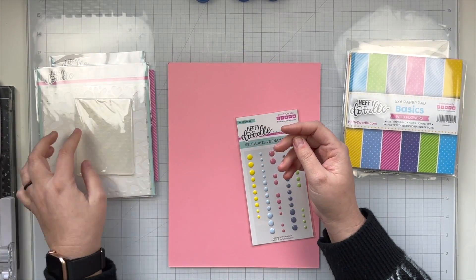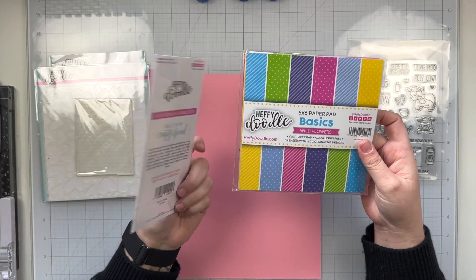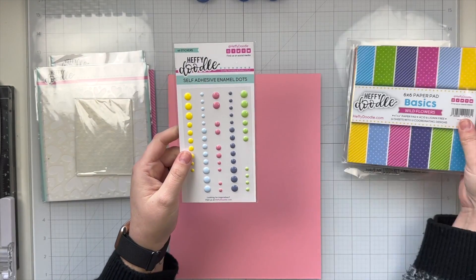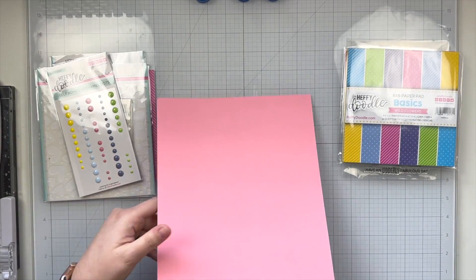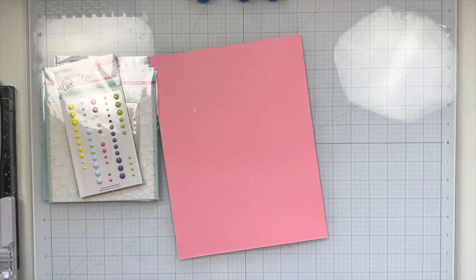I have this little embossing folder. It comes with the mini die cut machine and I also have my Wildflowers enamel dots. I wanted to make sure I had very matchy colors today and I have a sheet of the Bubblegum Blush colored cardstock.